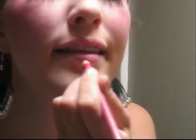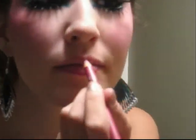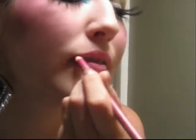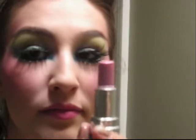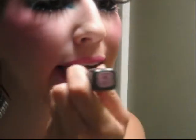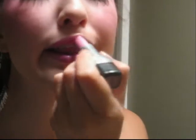Next, take a bright pink lip liner and line your lips. You can fill them in to give a bolder color. Then take a light pink lipstick and place this all over your lips. It should be pearlized to give you that pretty glowing effect.